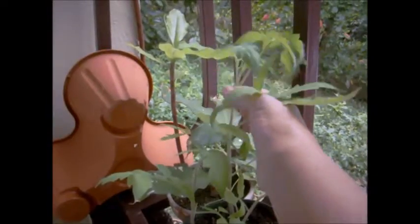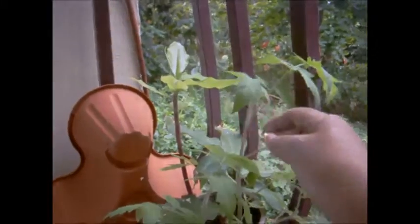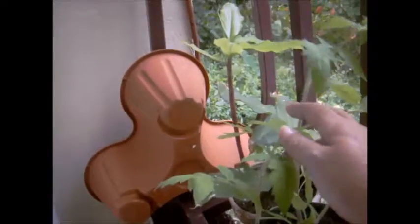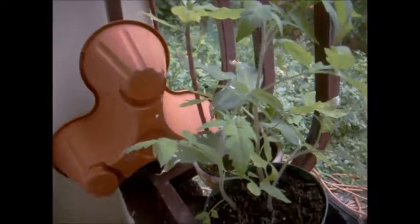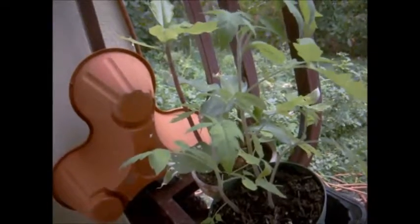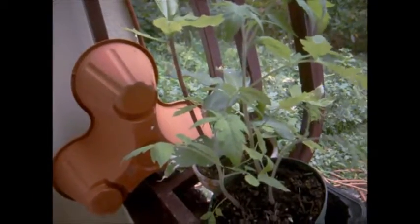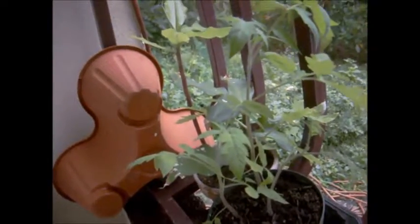Now I'm going to show you my other tomato — look how big it is! This one is going to get cut too. I plan to cut it around here because I don't want the plants to grow too big. I like what Ray says about cutting them — it makes them stronger. It's true, I did that with my avocado and it's beautiful. I'll show you that in just a second.